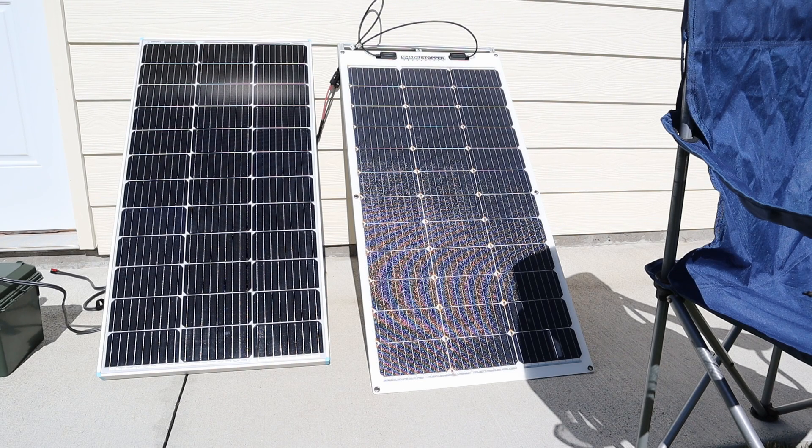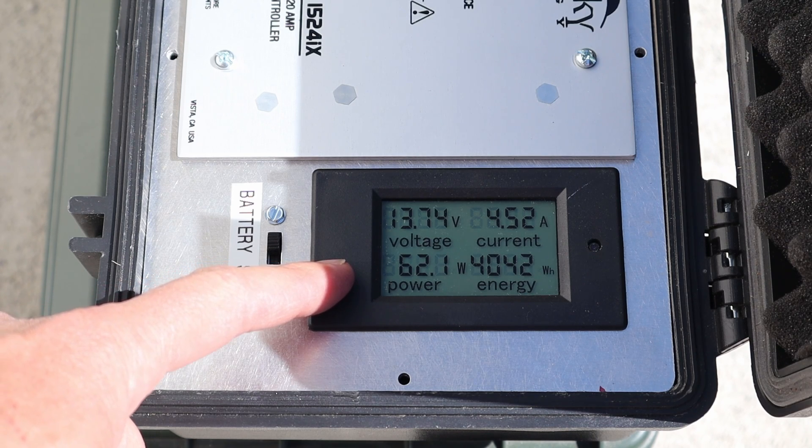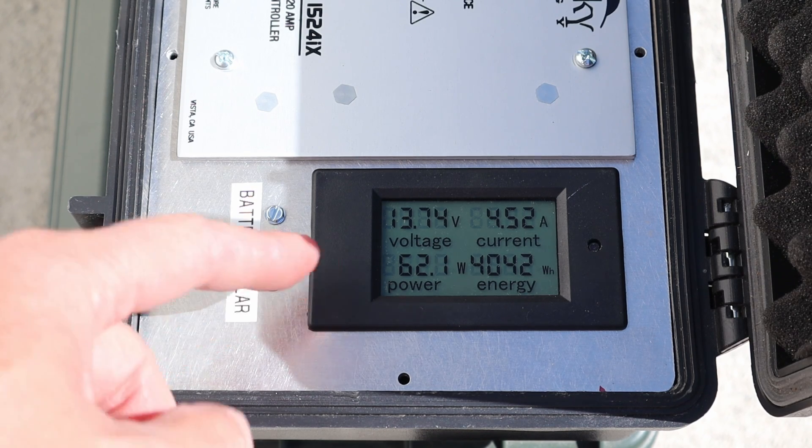I've taken this chair and I've put a shadow on the Shade Stopper panel — there are four cells that are shaded. Let's see how much power we're getting from that panel. We are currently charging my battery at around 61.8 to 62 watts of power even with that shading.